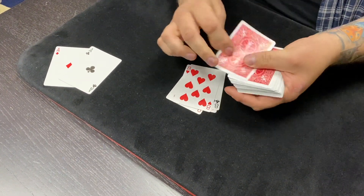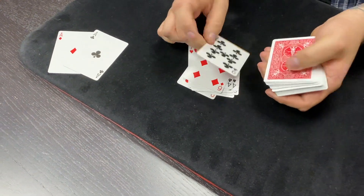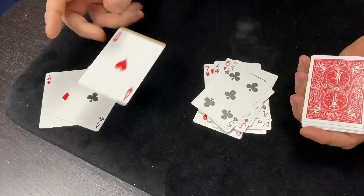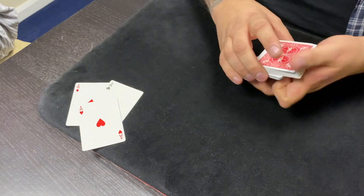One, two, three, four, five, six, seven, eight, nine, ten, eleven, twelve, thirteen, fourteen, fifteen, sixteen, seventeen. And again, one card more, one card less, I would have missed completely.